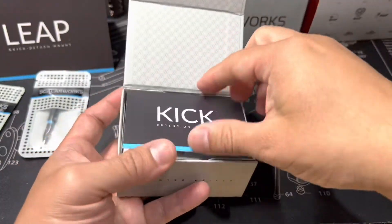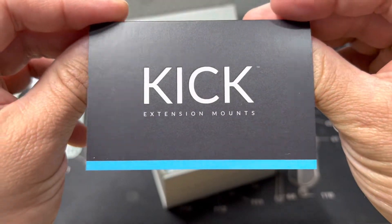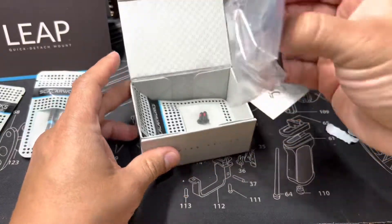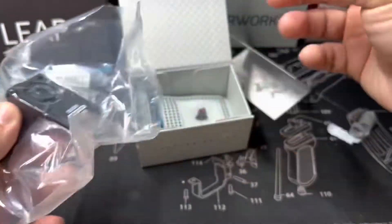It comes in this cool box, just like the other one. Here it is — it's the kick extension mount, that's what it's called. All the directions and all that good stuff are included. I'll probably be doing a how-to install video for this one.